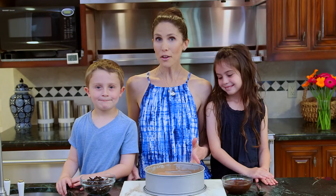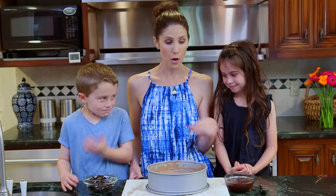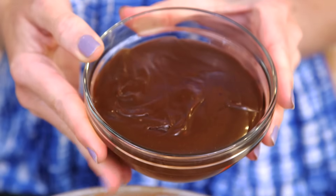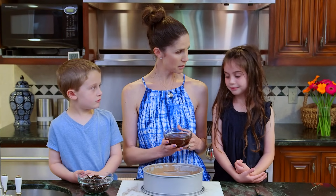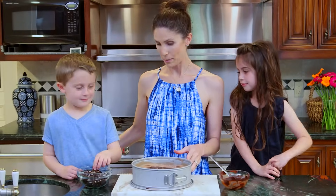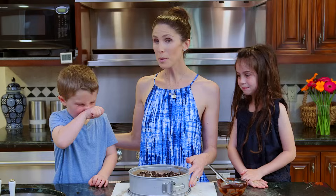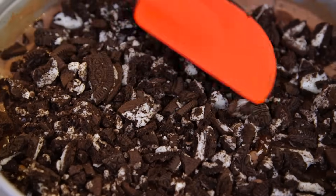Our chocolate ice cream has set in the freezer and now we're ready for our hot fudge and chocolate sandwich cookies. You don't want to use chocolate syrup — you want to use actual hot fudge. I'll leave a really simple recipe in the description below. You can also buy this in the store. So we'll go ahead and dump it in. Now the cookies — sprinkle them in. Brooks has put the cookies in and I'm gonna pat them down before I stick this back in the freezer, that way it'll really adhere to the hot fudge.